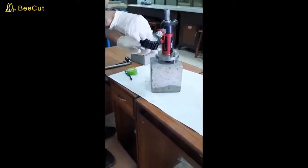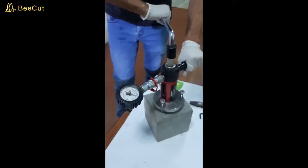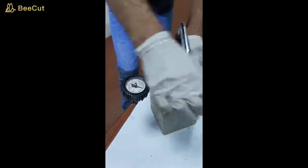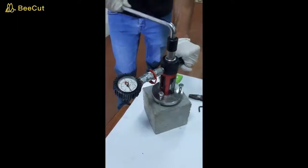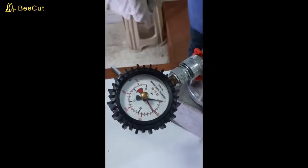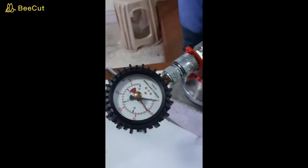We make the gauge read zero. Now, with the help of the system, we will apply the load in the clockwise direction. Here we can see that the pull-out force came out to 5 kN. Using this 5 kN and the area of the circular disc, you have to determine the pull-out strength.